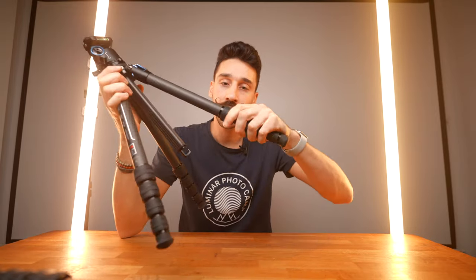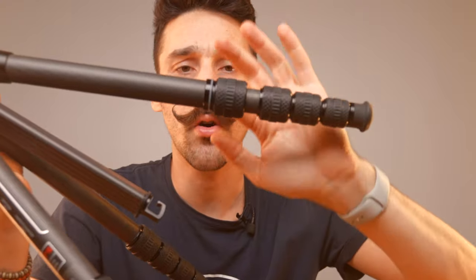Obviously this is a waterproof tripod, which is really dope. You can see here when you open it up it's got those O-rings, which makes it waterproof. You can go in salt water, but you have to rinse it off right away afterwards — that's what Surrey told me.